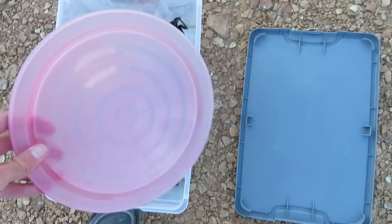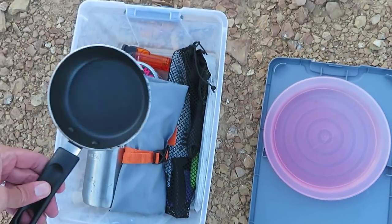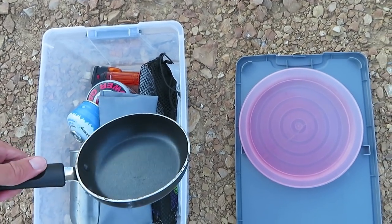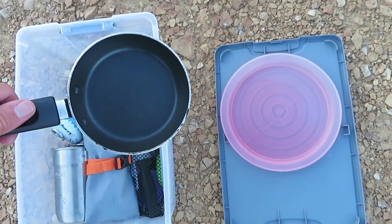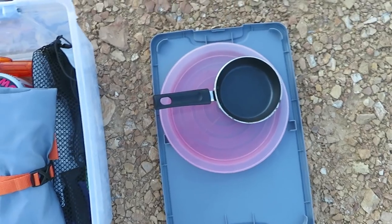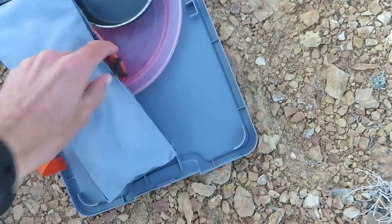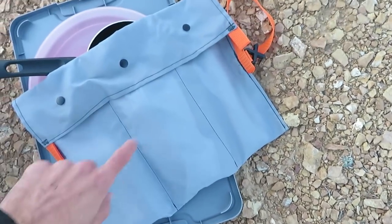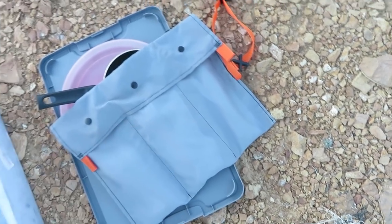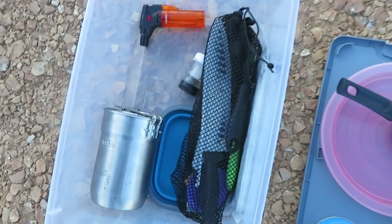There's a plastic plate — I'll bring two if my wife is coming on a trip with me. There's also this little tiny frying pan. I use this to make breakfast sandwiches; it's enough for an egg or to toast an English muffin. And this is a little roll I made that contains three different compartments for disposable knives, forks, and spoons.